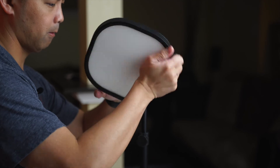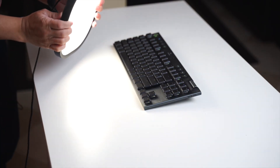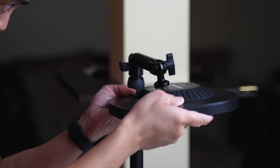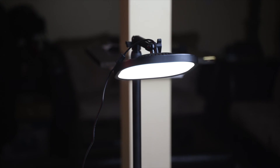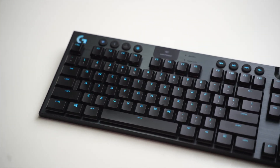Since you guys have stuck around to the very end, here's two quick tips on how to use this for your product shots. First, detach the light, and you can use it to light your products from multiple angles to help create some lighting effects. Next, attach it to Elgato's multi-mount arm, and you can light your products from above to give you some amazing light for some top-down shots.